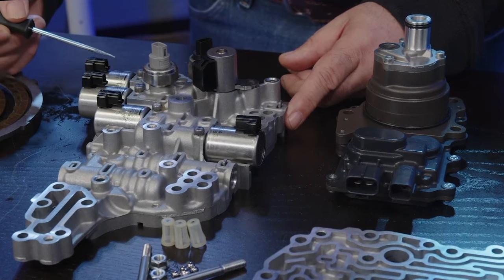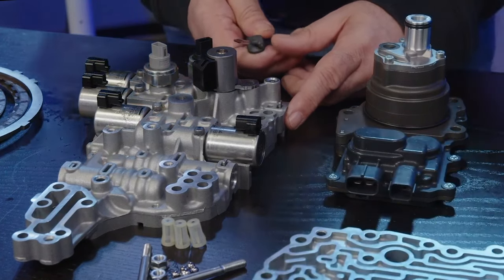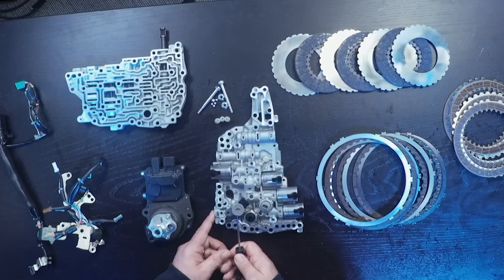And then we have the select solenoid. Over here, in a typical CVT8 this would be your lockup solenoid, but in this hybrid CVT, this is a C1 clutch solenoid.